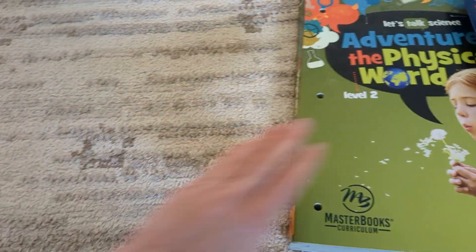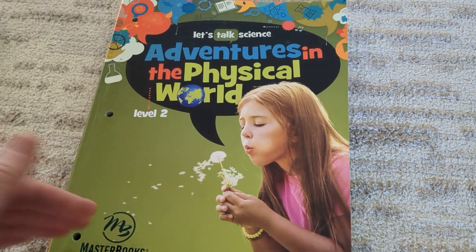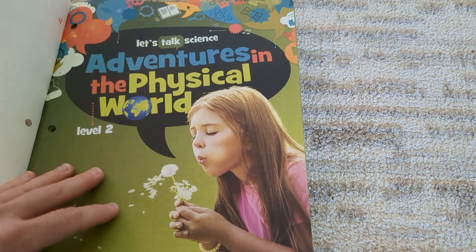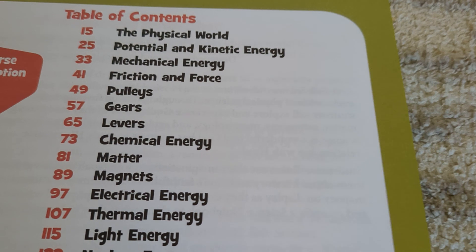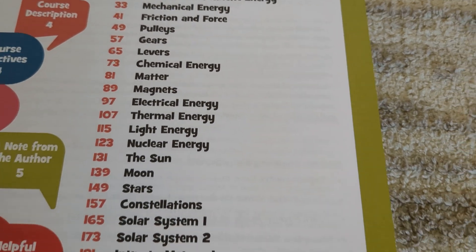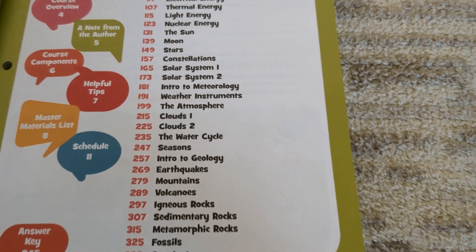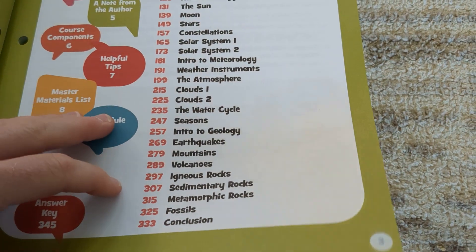Let's look at the second book: Adventures in the Physical World. Personally, as the books go from level one to level two to level three, each level just gets better and more fun than the previous one. This one covers pulleys, gears, levers, electricity, the sun, moon, constellations, solar system, meteorology, clouds, mountains, and so on.